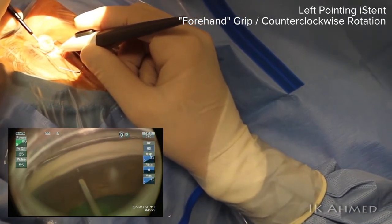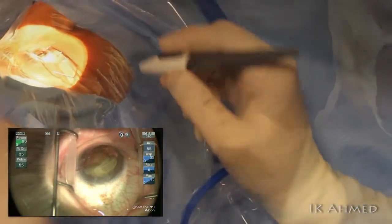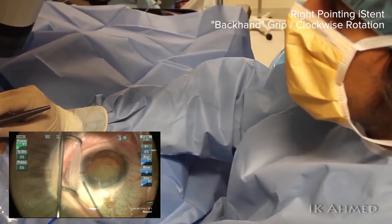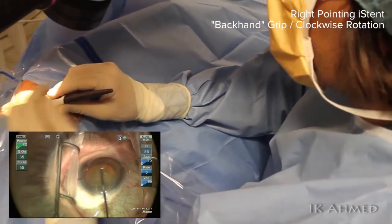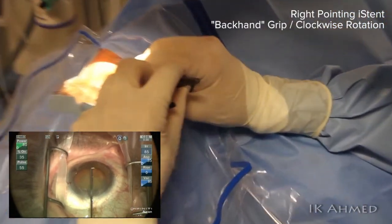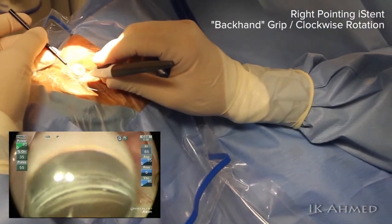We are holding the device applicator in a forehand grip and pass the device in a counterclockwise fashion. Opposed to the forehand grip, this is the backhand grip — notice our elbow goes up a little bit. We have an overhand grip, more like holding a cigar or a cigarette as opposed to holding a pen. This overhand or backhand grip allows us to flex our wrist to pass the device and follow about a 30 to 40 degree arc to allow the straight device to follow the curved angle.